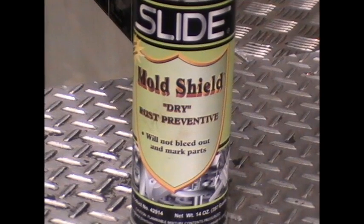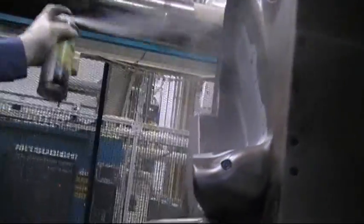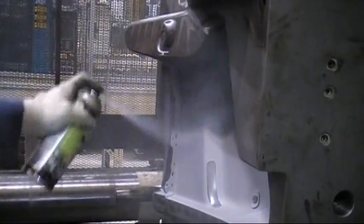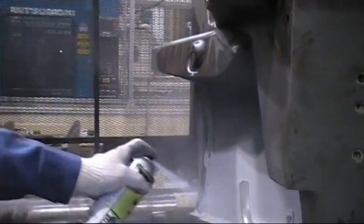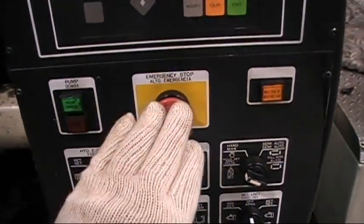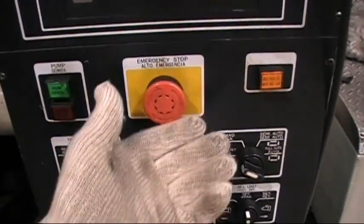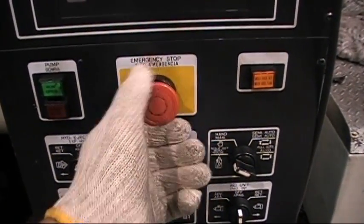Here we have a can of rust preventive used before closing the mold to do the mold change. Each machine is equipped with an emergency stop button — before entering a press, make sure you always press it. In step 5, remove all water lines from the mold.